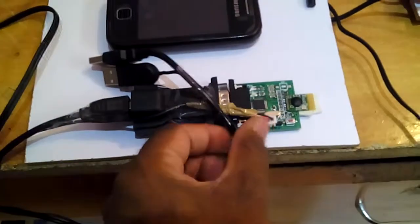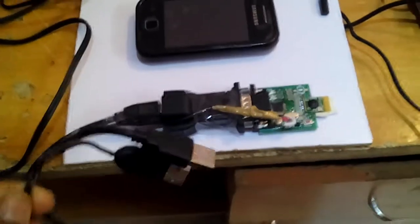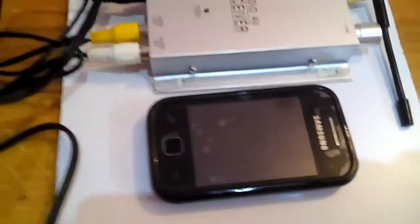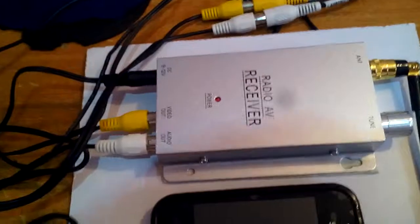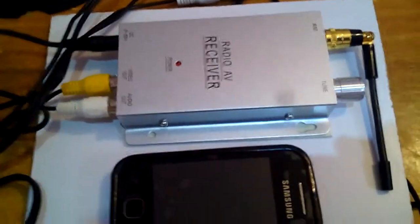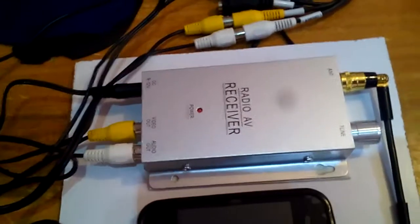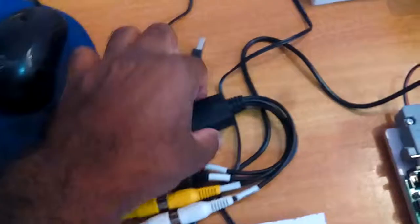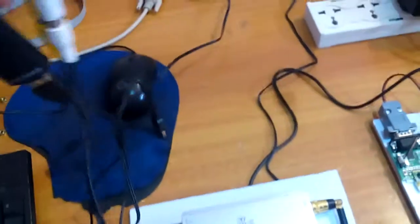The receiver is connected to a USB-to-UART module, which connects to the computer. The personal mobile phone receives data, and the receiver operates on the same frequency. A DVR unit receives AV data and connects to the monitor via USB data cable to the computer. The full working will be explained once connections are completed.